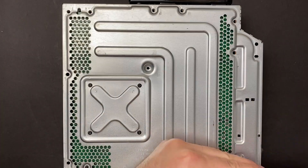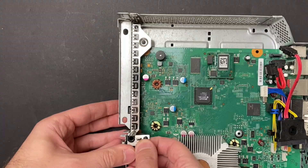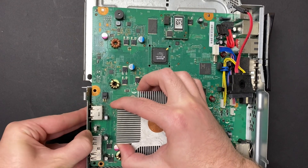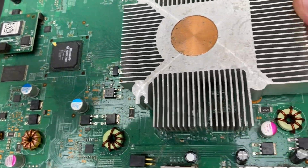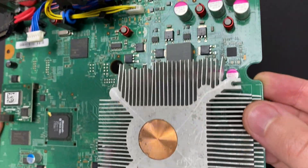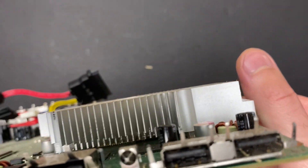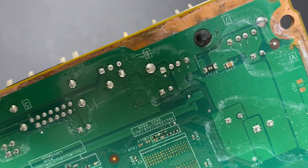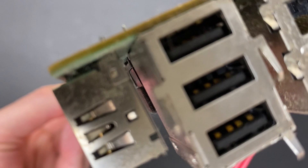All the remaining screws need to come out to release the motherboard. There's a bracket for the DVD drive that needs to come out of the way, and then we can release the motherboard from the frame. Now I have a chance to inspect the USB ports up close, including all the pins on the back. And there's definitely some debris and dirt, especially in the front ones, but nothing that would short the internal pins.